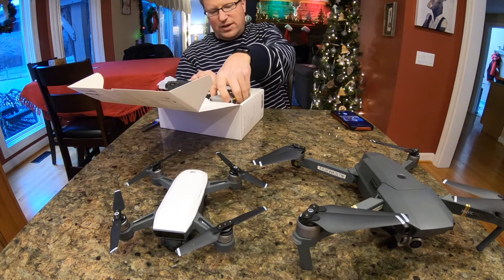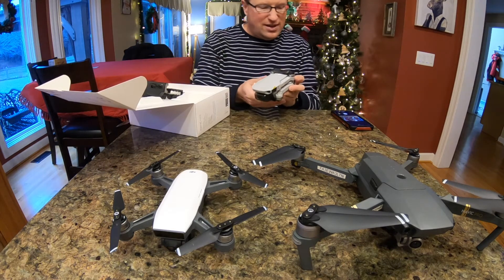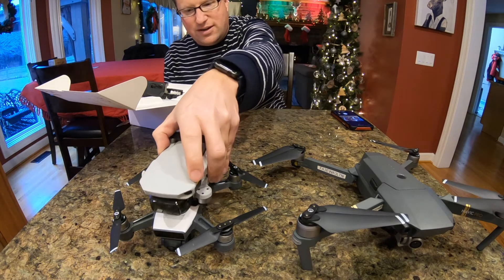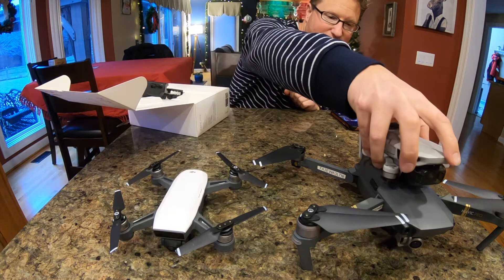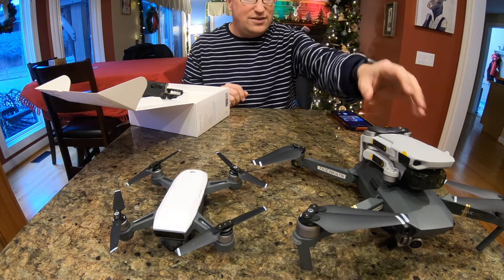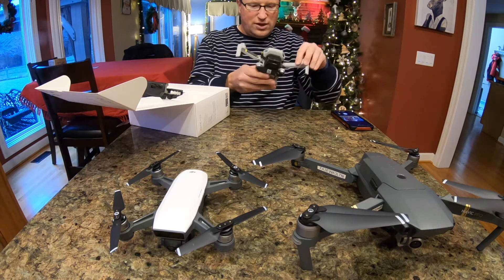And then we've got the Mavic Mini. It is very, very lightweight — there's not much to it. I can quickly compare it to the Spark — I just kind of put it right on top of the Spark. Unfolded, it's obviously smaller. And when you put it right on top of the regular Mavic, you can definitely tell it is significantly smaller than the regular Mavic.